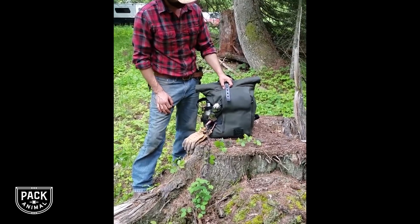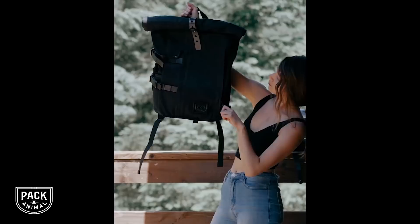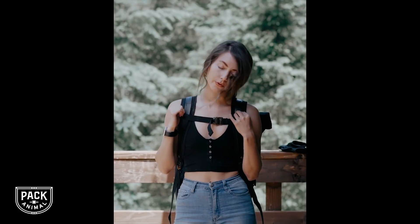This is my first take on the Pack Animal here. Hi guys, I just received this bag from Pack Animal. It's quickly become one of my favorite bags, especially for riding my boyfriend Jason's motorcycle.